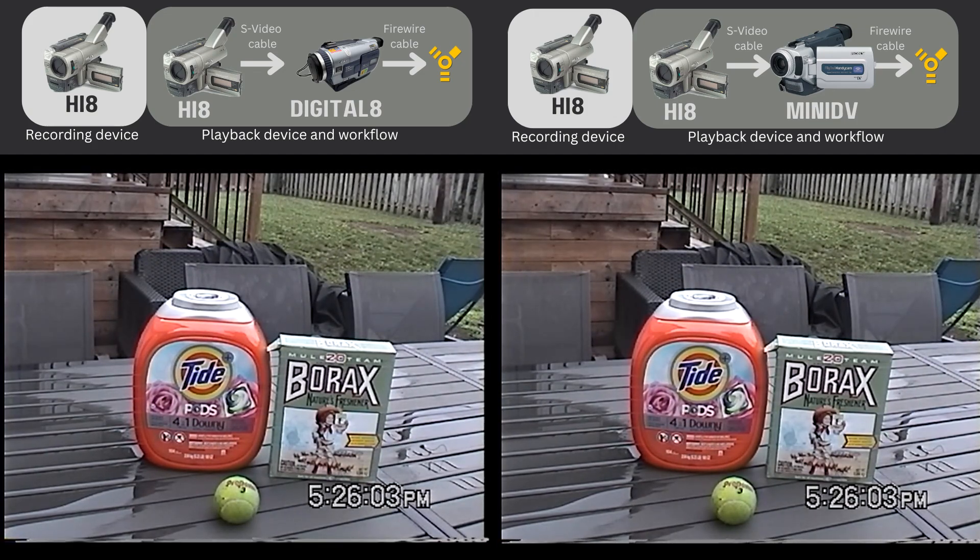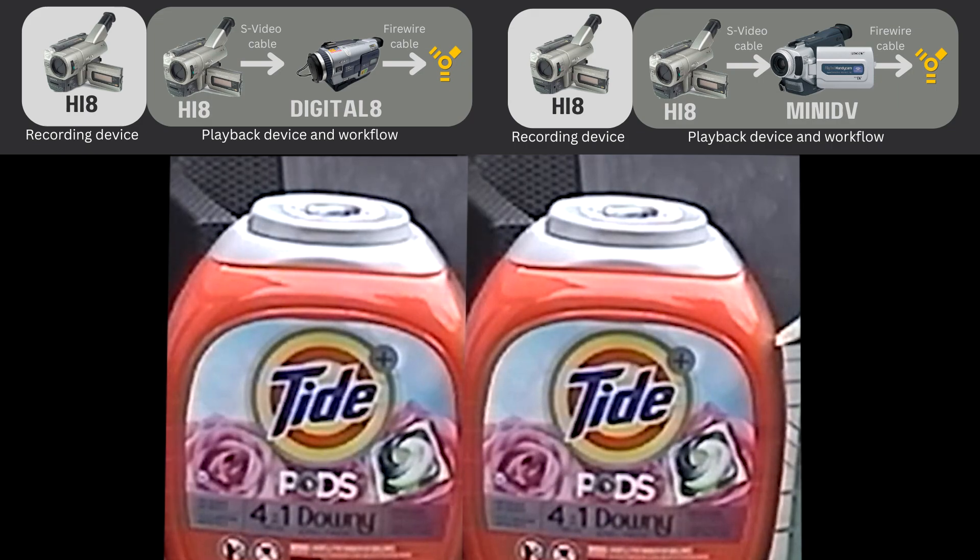For the first video test, we're playing the Hi-8 recording in a Hi-8 camcorder and connecting it with an S-Video cable to the Sony TRV300 Digital 8 camcorder, then outputting via FireWire to a Windows 7 computer running WinDV software. The video on the right uses a Sony TRV17 MiniDV camcorder as the capture device. Both Sony camcorders were released in 2001, so the DV internals were probably similar.